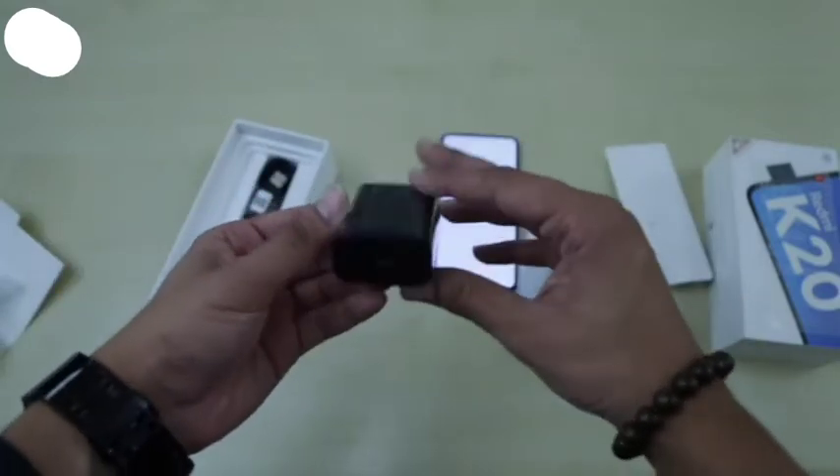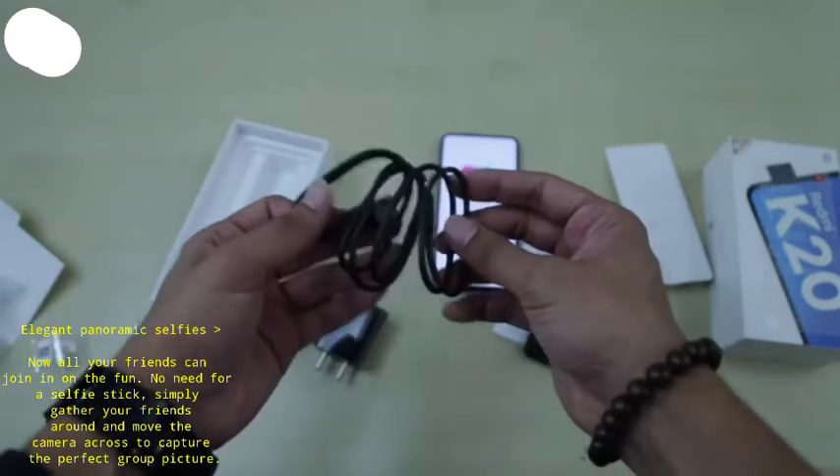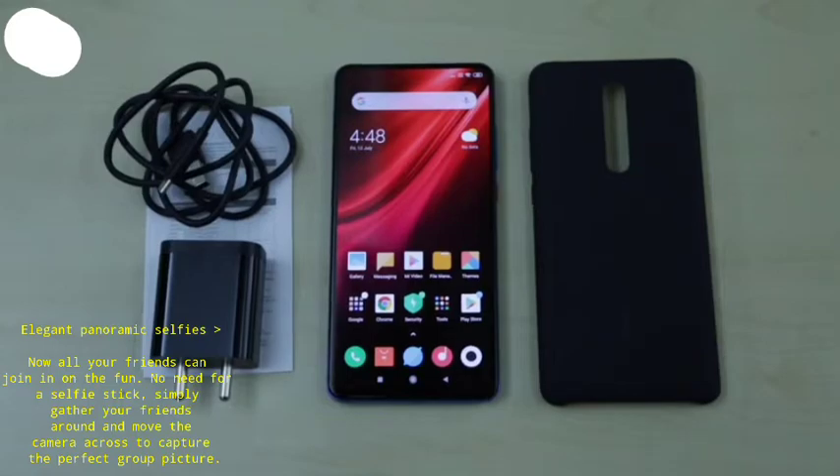Moving on, there's the charging brick. And lastly a USB Type-C cable. So here's a quick look at everything you get inside the box of the Redmi K20.